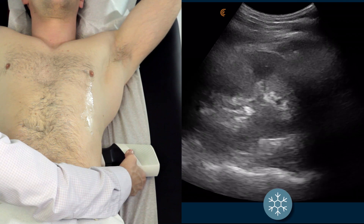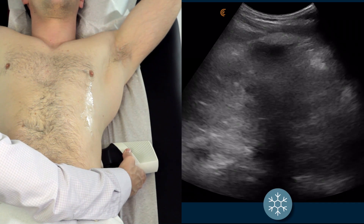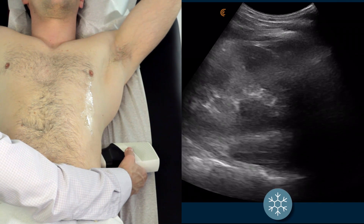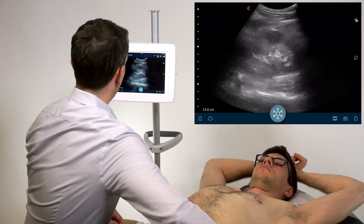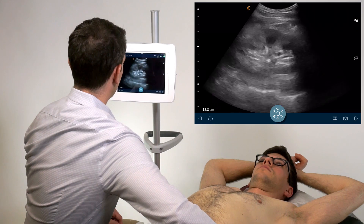Again, starting with the probe low on the body to identify the left kidney. If you have the same problem with the rib shadow, a slight counterclockwise rotation of the scanner will clean that up. Slowly sweep anterior to posterior, looking for any signs of hydronephrosis or kidney stones.